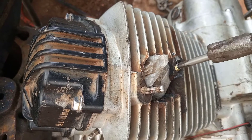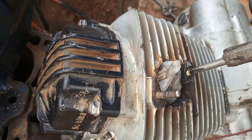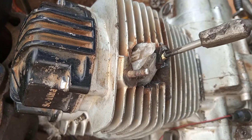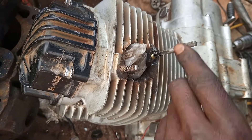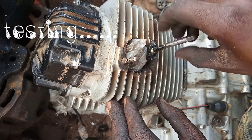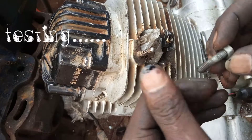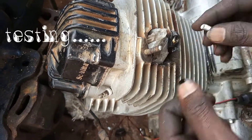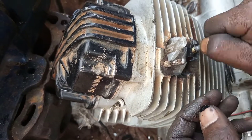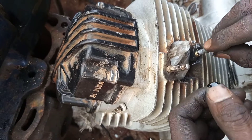We are now finishing up the helicoil installation — the work is done. Let's test what we have done. This is the bolt, so let's test and see. The threads are fine.